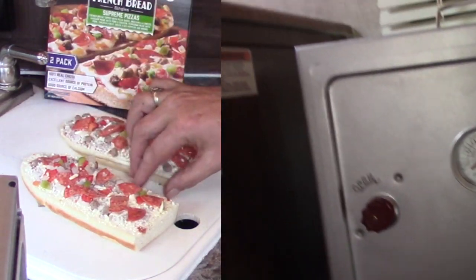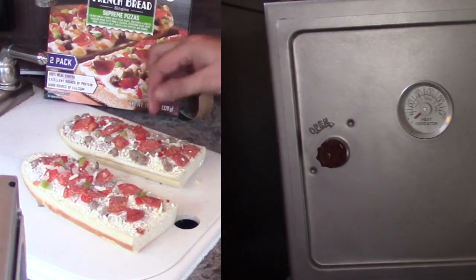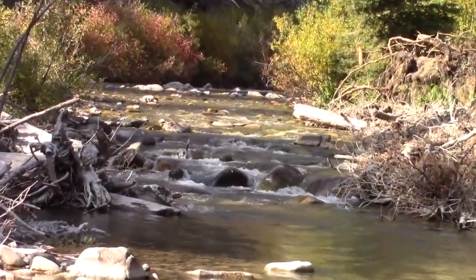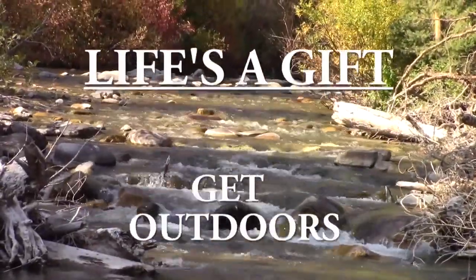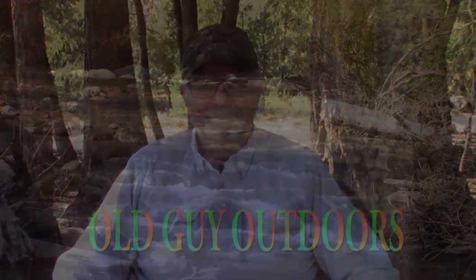Today we're testing out a Coleman camp oven with some French bread pizzas. Please like, share, and subscribe and leave a comment below. Hey, welcome back to Old Guy Outdoors — the channel that does everything outdoors with an old guy. I'm Edward, and today we've been working on our pop-up camper trying to get it ready to go camping in early April. Our Montana trip is coming up.